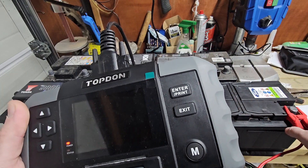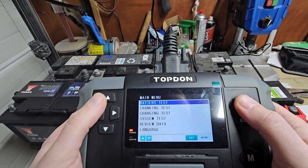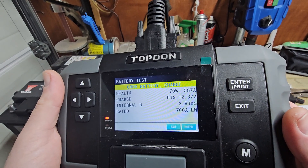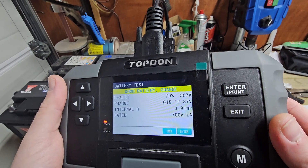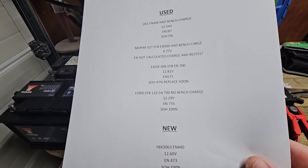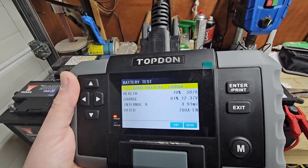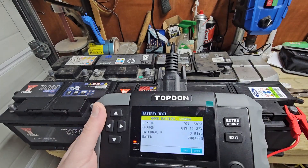Now this one hasn't had a bench charge. Again it's EFB, EN standard, 700 amp. We've got Good Battery — the voltage is a little on the low side but it's pumping out 587 amps out of 700 according to this tester. On the specialist machine it was a 4D EFB at 12.29 volts, producing 735 amps. So this tester read 587 versus 735 — quite a bit low — but it came back as Good Recharge.